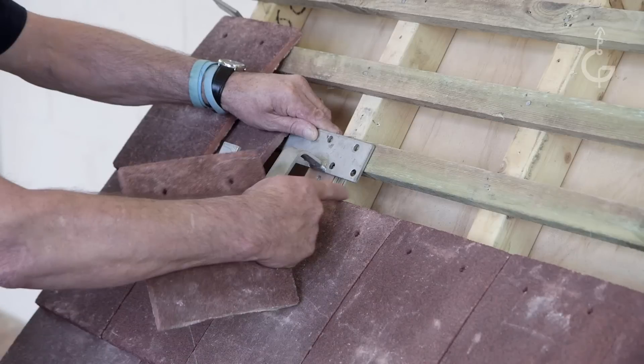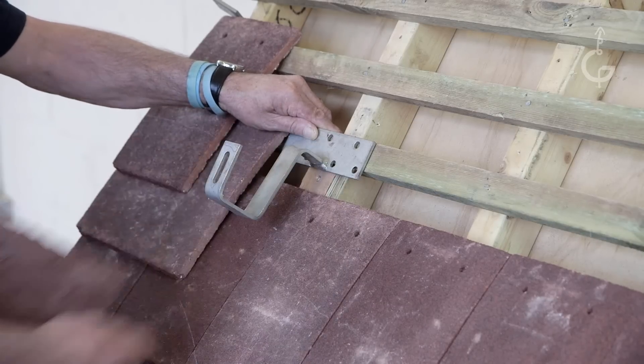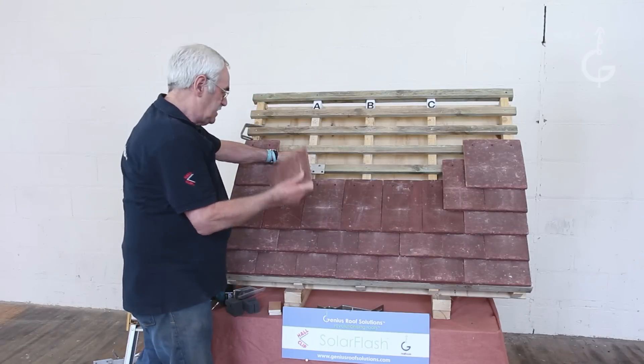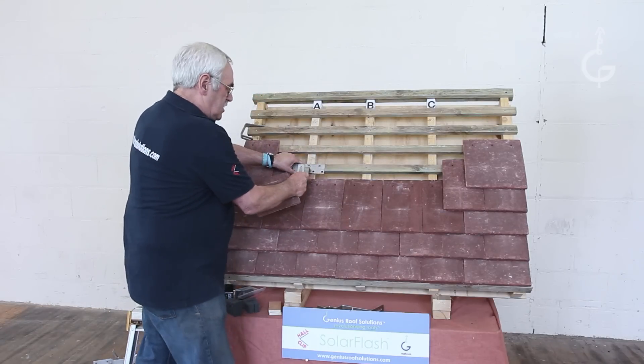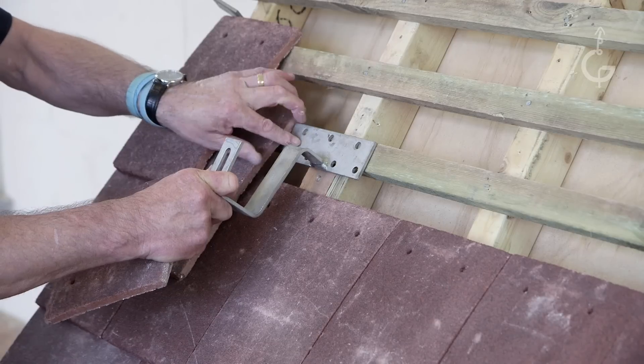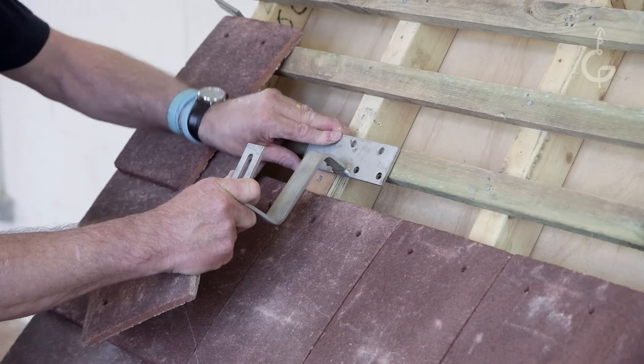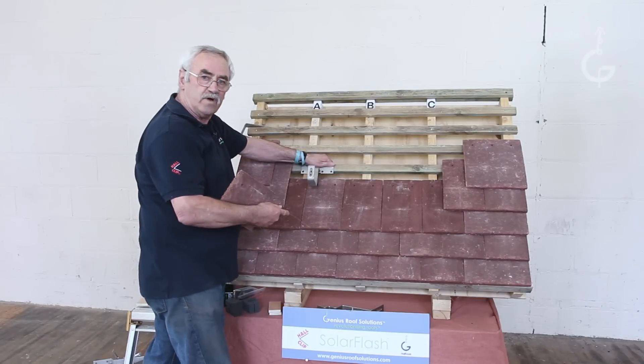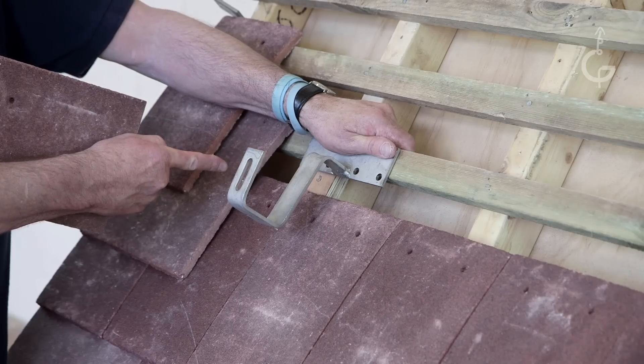If the plate on this was too long, or a lot longer than that, you cannot get this tile in. So what I would suggest is you would move, using the plate, to position C. And then you're not going underneath — you're going to do one under and one over. You can do that with a plate bracket.